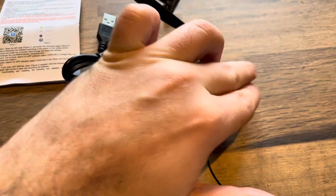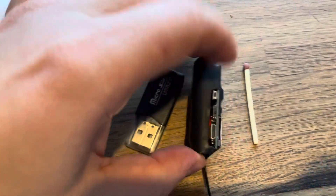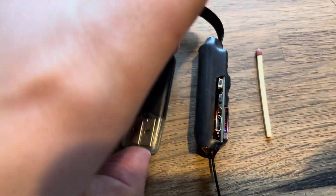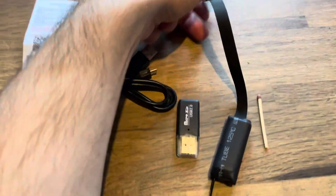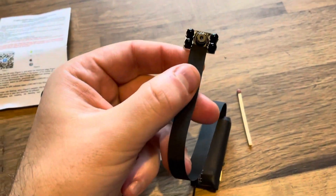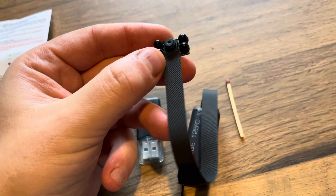I have got a matchstick in there just to show you the size and the thickness — it's hardly anything, is it? So it is actually really tiny this time. Now the head — this is showing you it's a night version, an IR version.